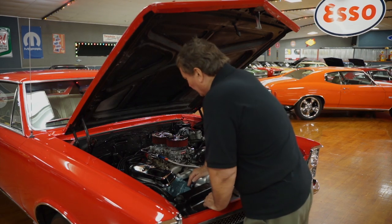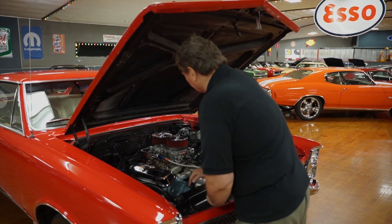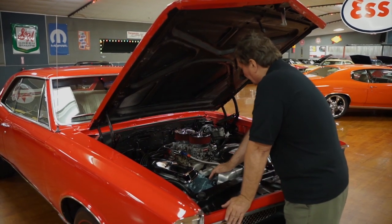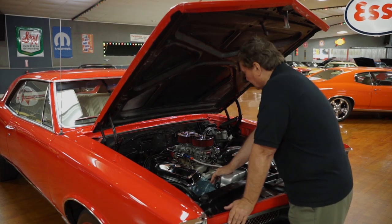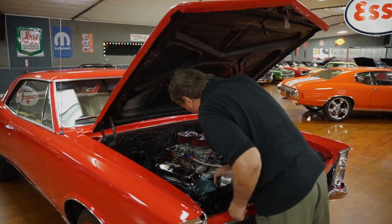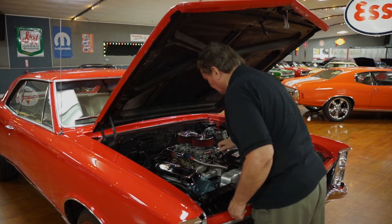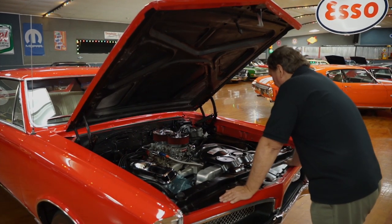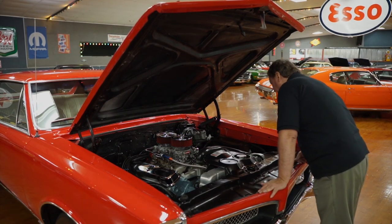Roger just put a new set of exhaust gaskets on the headers — this one on this side was starting to leak a little bit, you could hear it, so he put a new set of copper gaskets on it. There are no leaks whatsoever on the valve cover pans or on the front of the engine. The water pump has been replaced recently. It has new belts on it — Donnie always makes sure he puts new belts on everything. I don't see any leaks at all, at least not on top here.